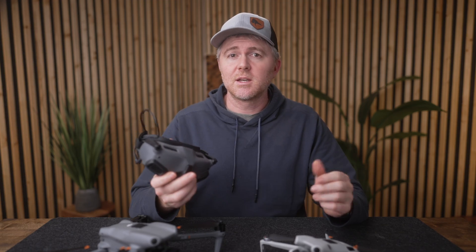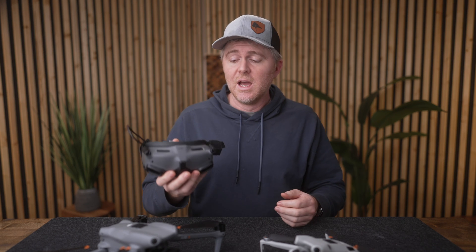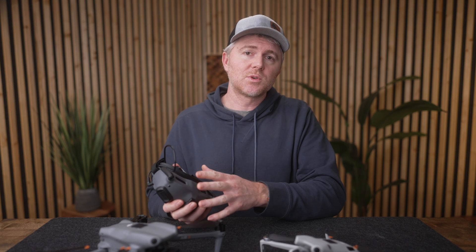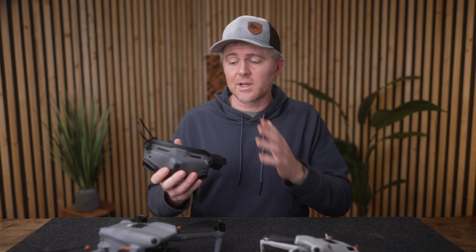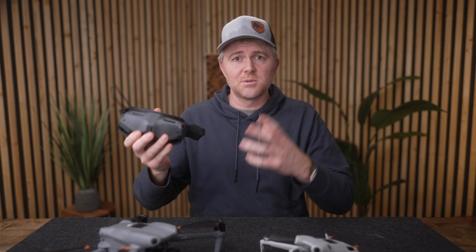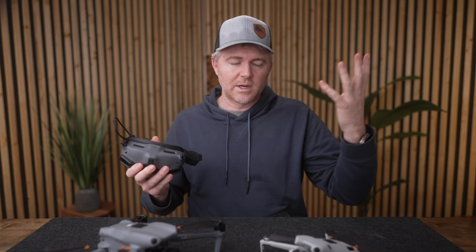This firmware update also brings support for the Goggles 2 and the motion controller. I don't have the motion controller so I can't fly with it, since you need both the Goggles 2 and the motion controller together to fly. But I did link the Goggles 2 to both drones and it worked — I could see through the main camera in the goggles. I hope DJI adds support for using the Goggles 2 as your main screen while still flying with the standard remotes — that would be amazing.